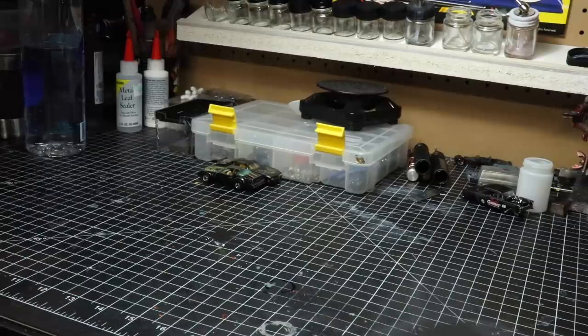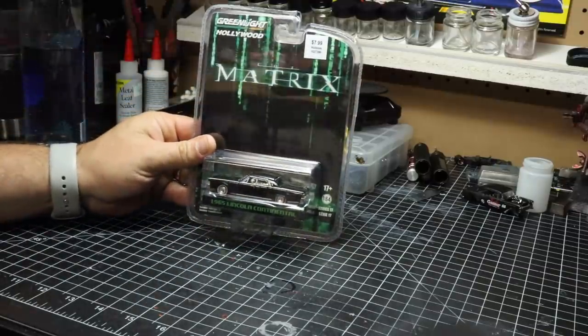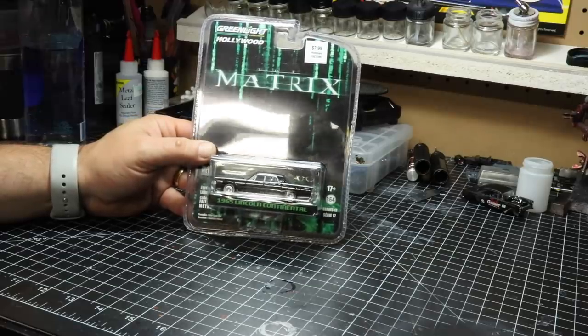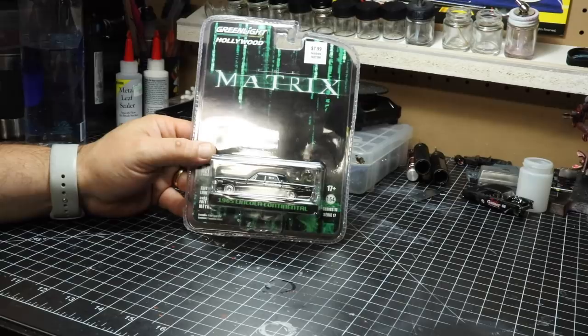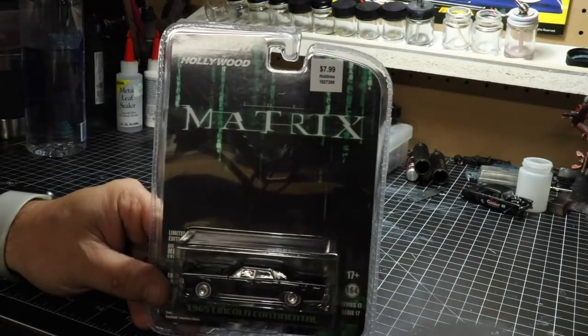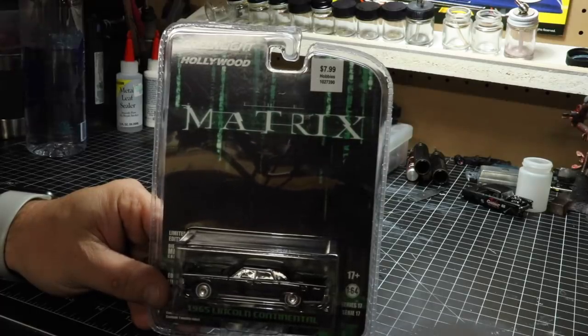In this video, we're going to get back to the basics. There's not going to be any customization, any restoration, anything like that. It's been a long time since I've actually purchased a die cast for my collection. I don't really collect that much — when I find something that strikes my eye, I have to get it. In this video, we've got the 1965 Lincoln Continental. Now this is from the Matrix. I'm not a huge fan of the movie, but the Lincoln Continental happens to be one of my favorite cars. I picked this up at Hobby Lobby.